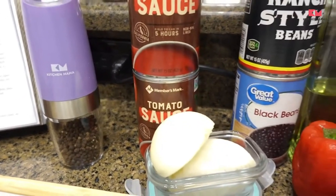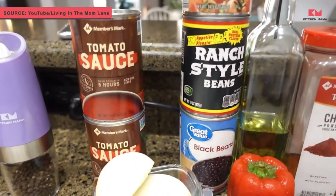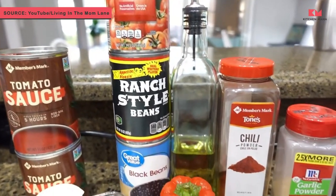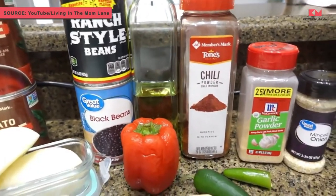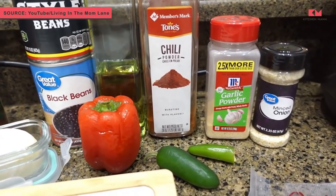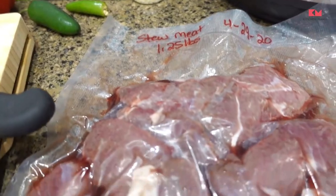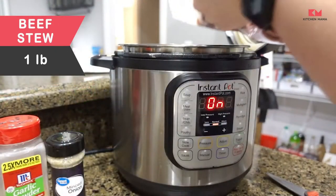Our next meal is cowboy chili. Again, this is from the Instant Loss cookbook. For this recipe it has a lot of ingredients, but it wasn't hard at all to make.